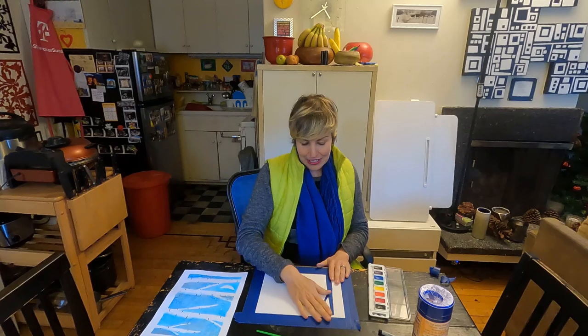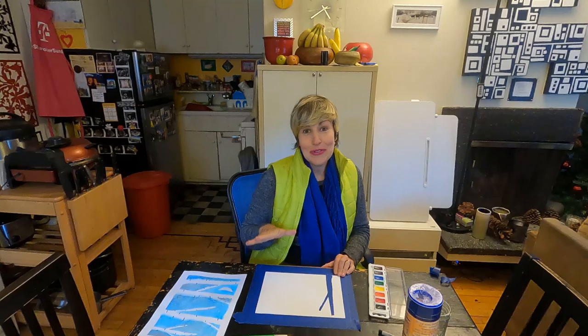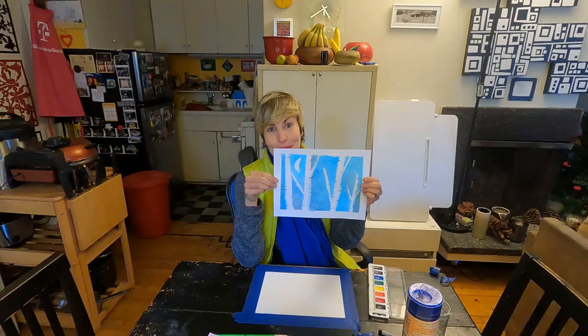After you're done watercoloring this whole thing, you're going to dump some salt onto the top of it. Then you let it dry — if you want it to dry a little faster you can take a blow dryer. Then you're going to go ahead and gently peel up the tape, and you're going to end up with this.